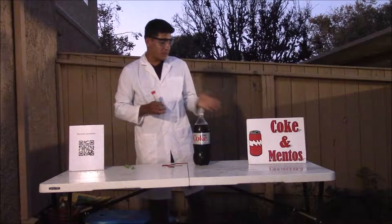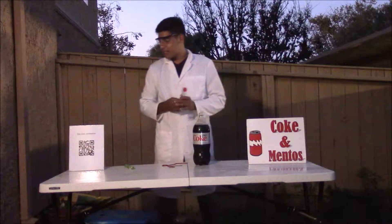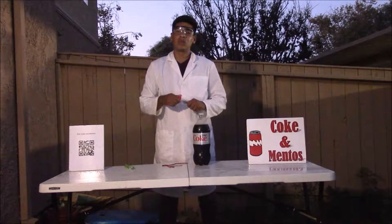Hello, my name is Juan and today I'm going to be demonstrating the Diet Coke and Mentos experiment. Here to my right, I have a QR code and if you scan it, it'll take you to the website about this particular experiment.